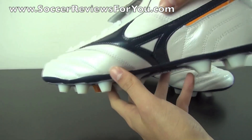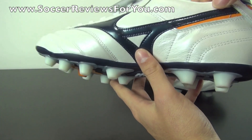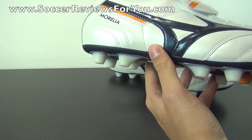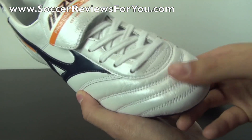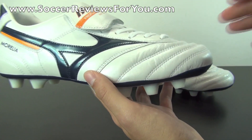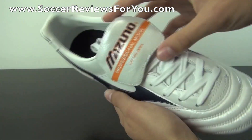The upper on this shoe, as you can see, is pretty much full kangaroo leather. There are some synthetic areas on the boot itself, mainly around the ankle collar area, just to provide more structural integrity and to prevent any overstretching of the upper. The quality of the kangaroo leather is very, very nice — it's very solid. It's going to require a little bit of break-in time, but once you've broken them in, they're extremely soft and just provide that nice touch on the ball.